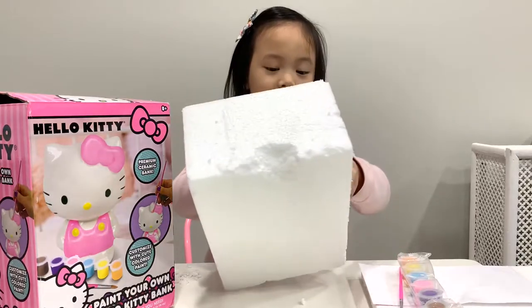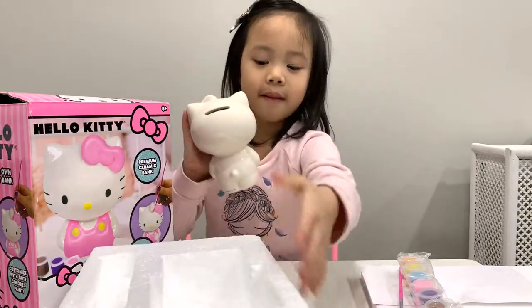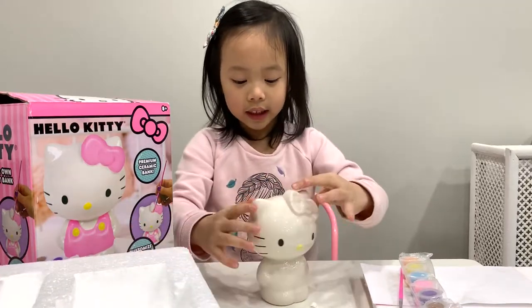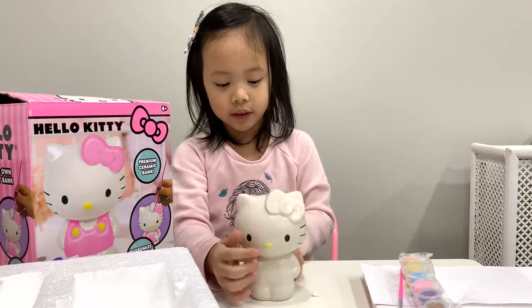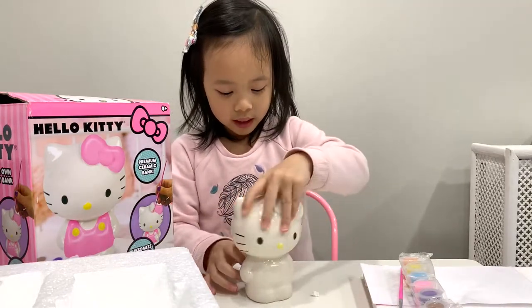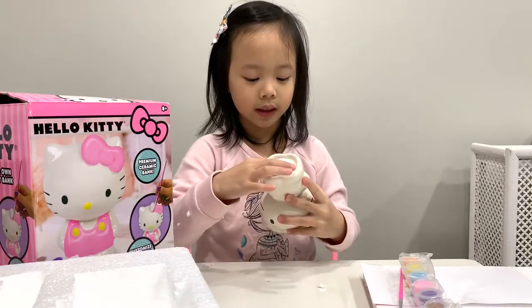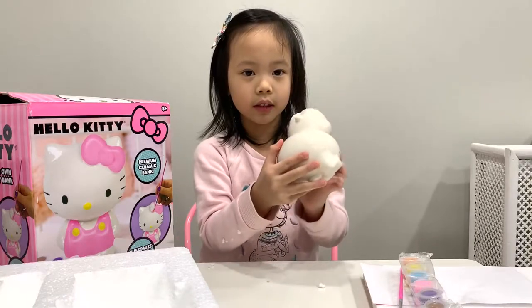So let's take our Hello Kitty out. This is what Hello Kitty looks like — here's the face with the bow, and here's the back. Here's the feet where you can take money out, and here's where you insert the money.